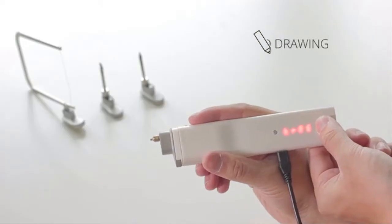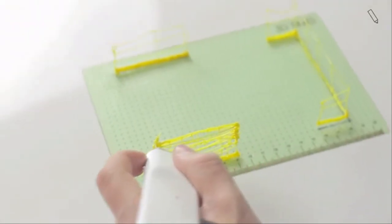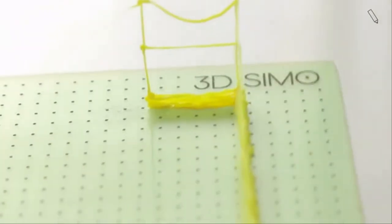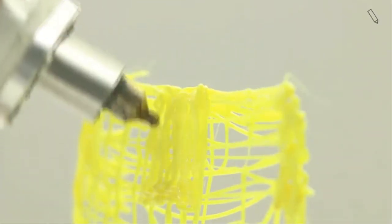You can operate it manually or through your smartphone. So don't be limited by materials — take full advantage of 3D drawing. Draw, fix, and create new things.